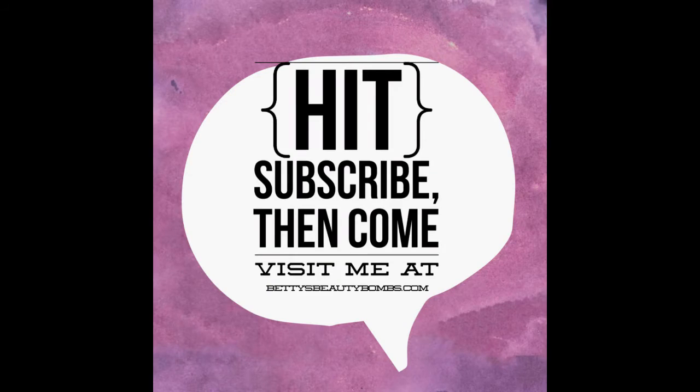If you have any questions about this, feel free to pop a comment down below and I'll make sure to answer it. You can also reach me at bettysbeautybalms.com. Talk to you later, bye!